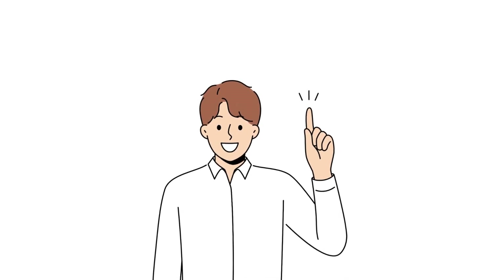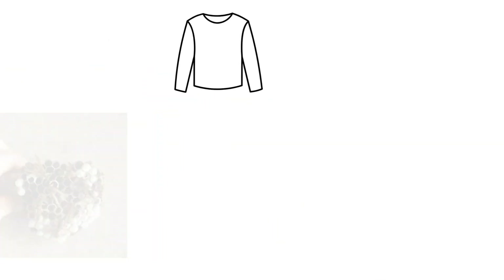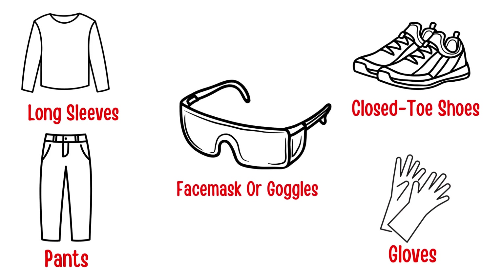Now before you even think about trying to remove a nest yourself, it is recommended to put on some protective gear: long sleeves, pants, close-toe shoes, gloves, and ideally a face mask or goggles.